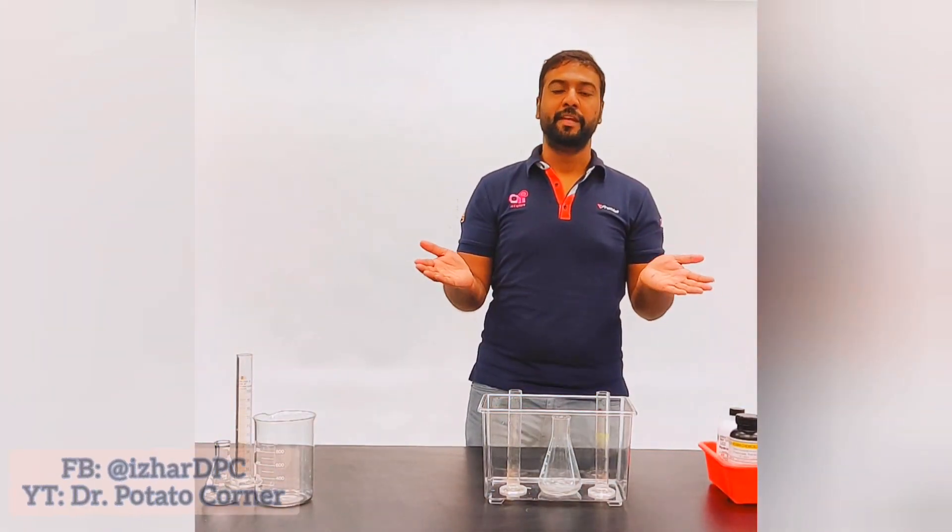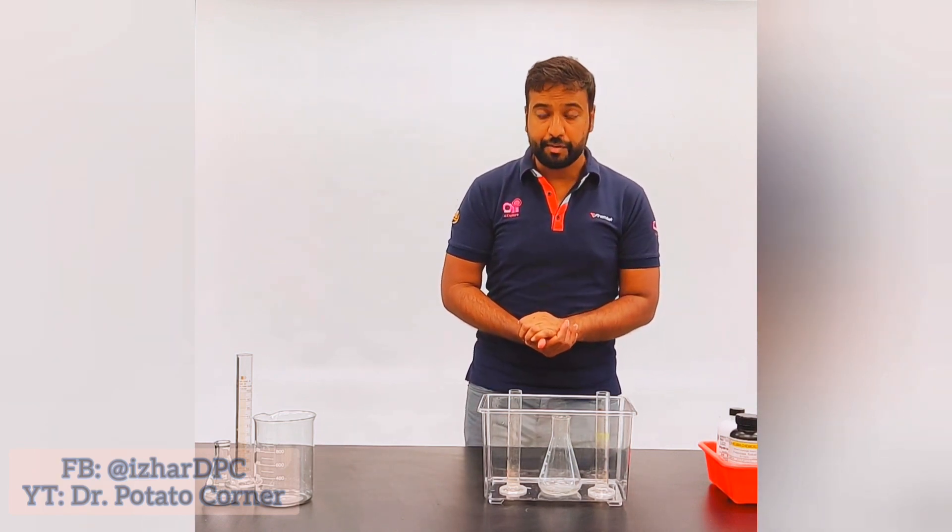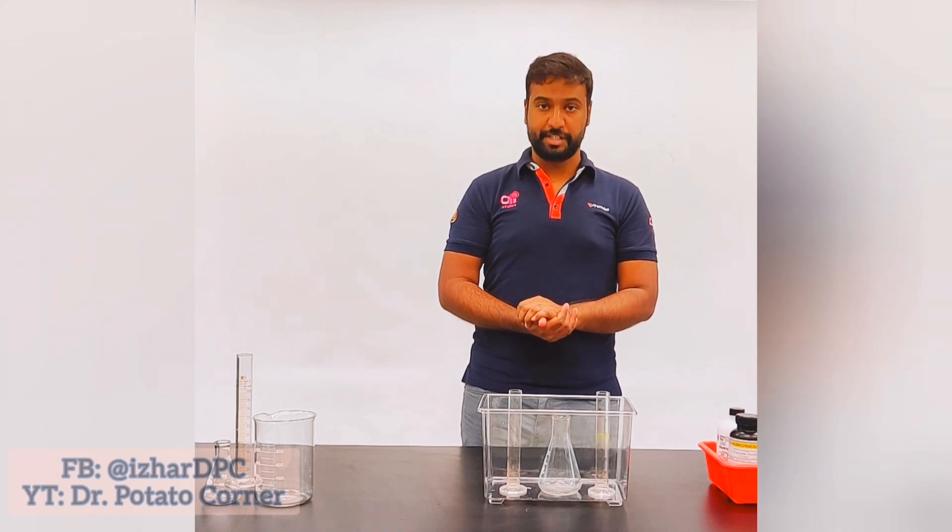Assalamualaikum, Bismillahirrahmanirrahim. Thank you viewers for watching my videos, sharing my videos, and for your love for me — I am so much happy.